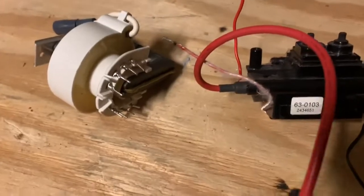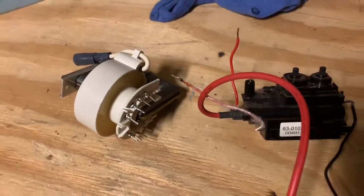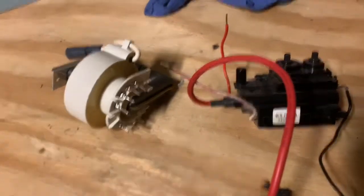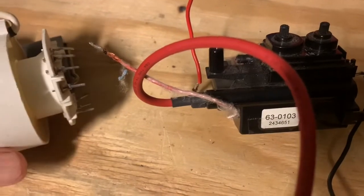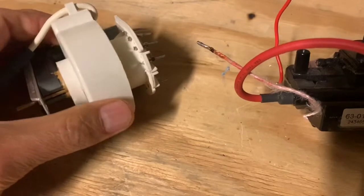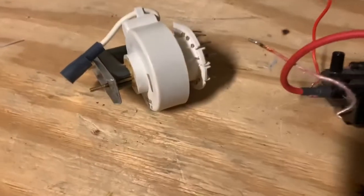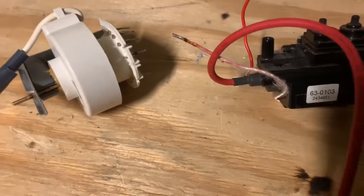Welcome back folks. Today I want to talk about plasma and specifically the fun you can have with it. The easiest way of getting plasma is either by heating up something very hot or by using high voltage, which typically heats up the air to tens of thousands of degrees centigrade and generates plasma. Plasma is just a mixture of positive and negative ions.